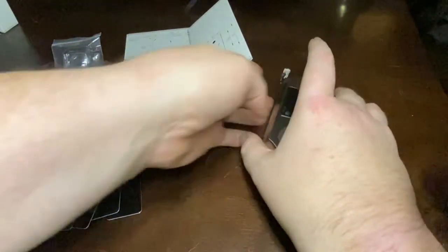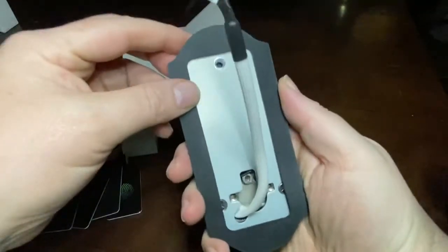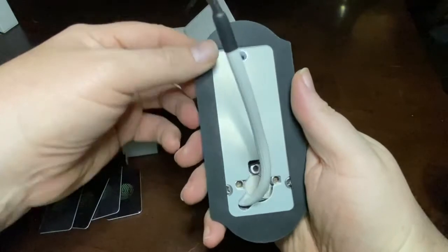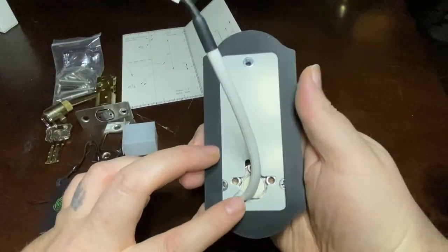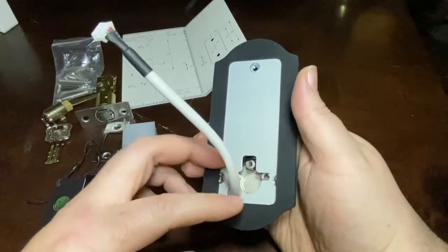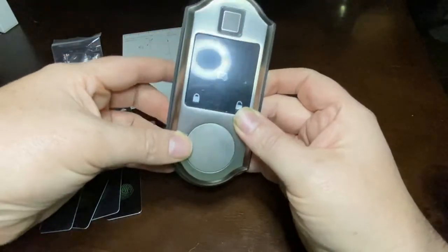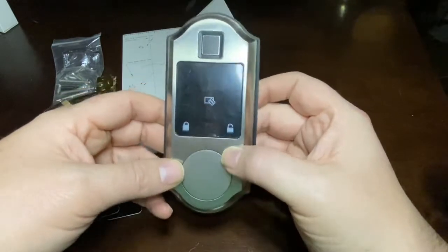The next part is the outside unit. It's got a nice rubber piece to make sure you get a good seal — it would work perfectly fine in all weather conditions. So if you're doing it on a full exterior door, that totally works. Mine is an exterior door, but it goes to an enclosed porch, so it's never really going to see any weather.